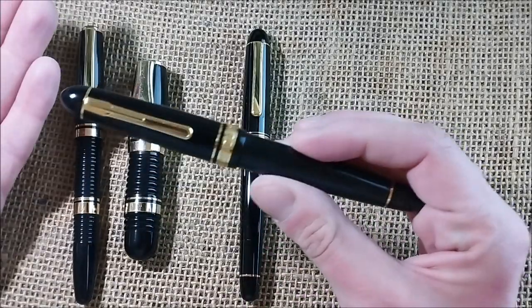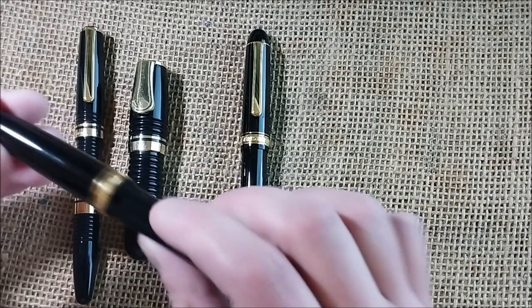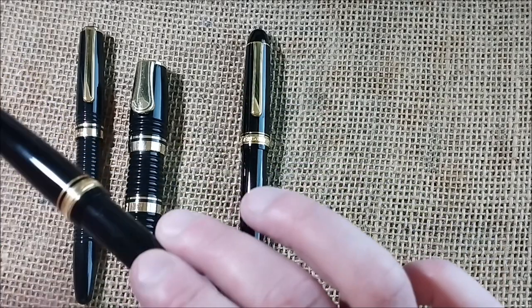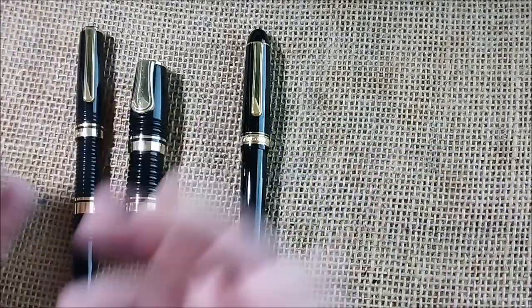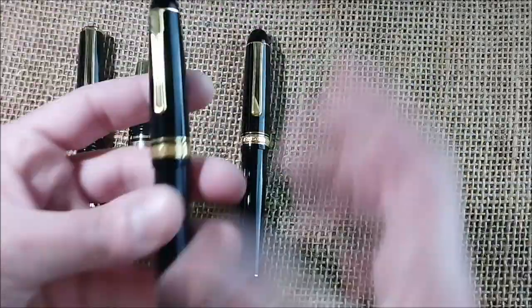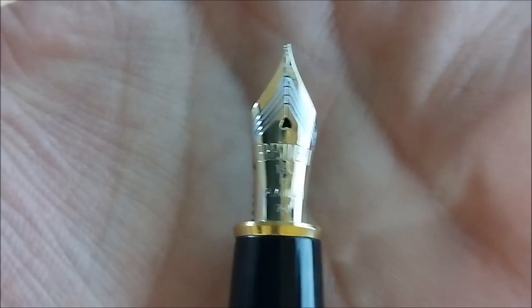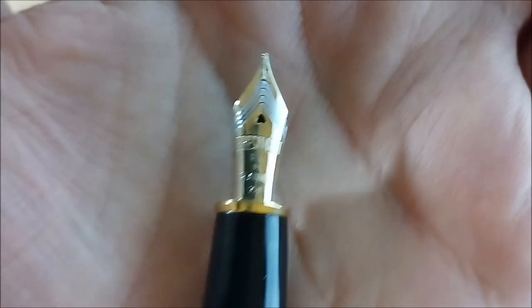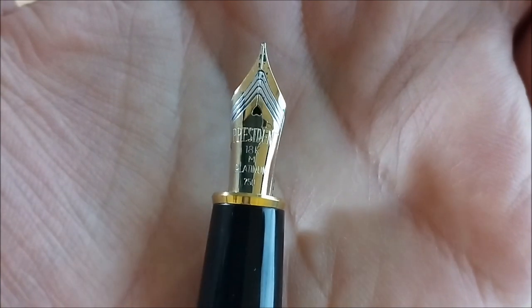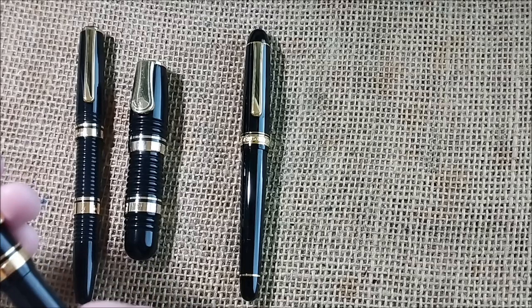Then I decided at some point it would be interesting to get — mostly because Wasky Squirrel talks about it very often — the Platinum President, which is an interesting pen. It has a very classic cigar shape, and it has a nib that says 'President.' Platinum President, also gold nib with the heart-shaped breather hole, two-tone nib. I thought it was an interesting addition to the collection.